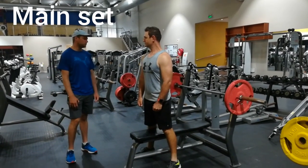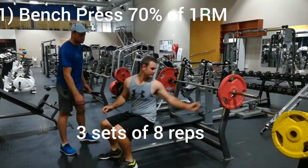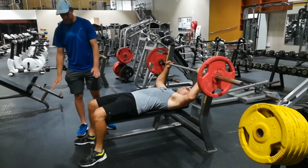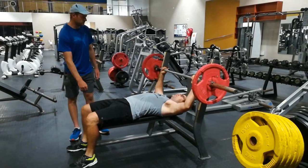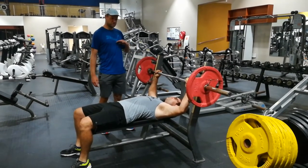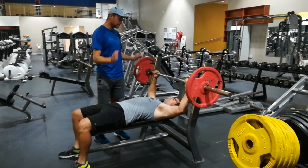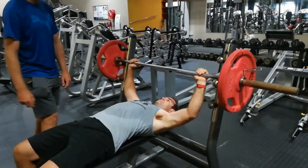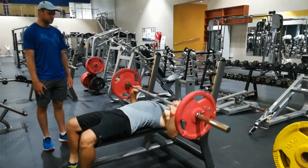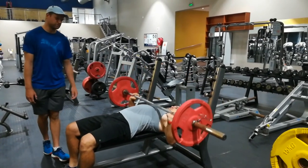The first exercise of the main set will be the bench press. Dion is going to do 70% of his one rep max. We position Dion on the bench: back flat, feet flat on the ground, knees bent at 90 degrees, head resting on the bench, bar over the chest, with a nice wide grip and strong grip. Dion is going to push up and go down — three sets of six reps for this particular exercise. There are also clamps on the weight to make sure it doesn't fall off.